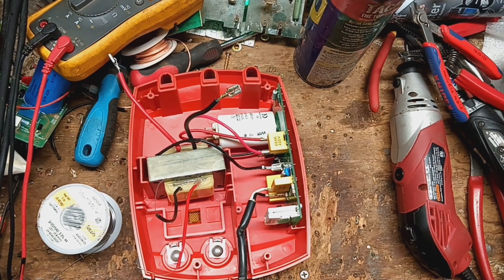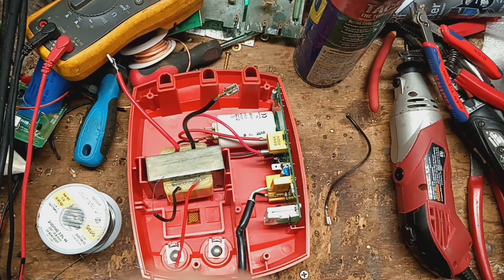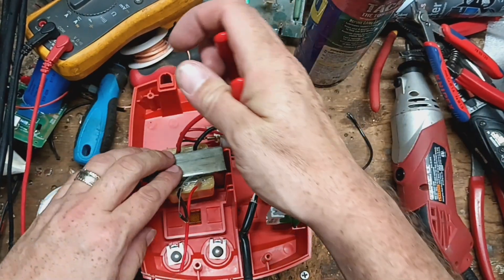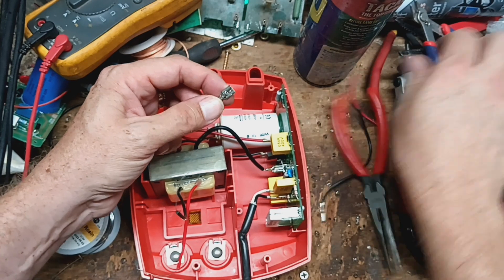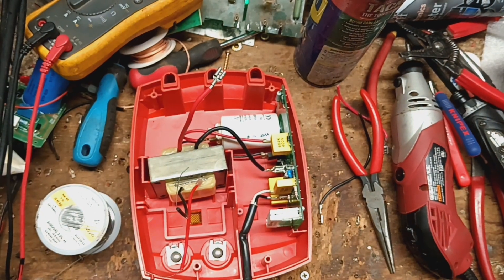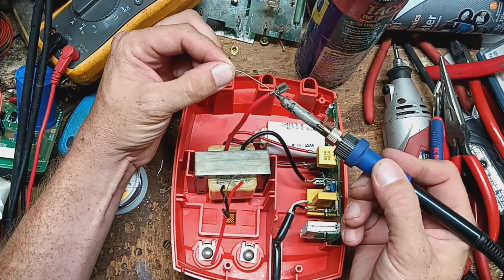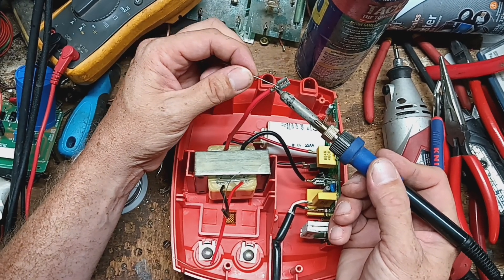We're going to put different capacitors in here. Pull it out and see what the numbers on it are. That one reached, and the red one might reach too — we might not have to extend these wires at all. Let's make sure this one's tight. We're going to touch up the solder joint on this one because it's not really on there very well. Let it cool down for a second, then we'll plug it in.